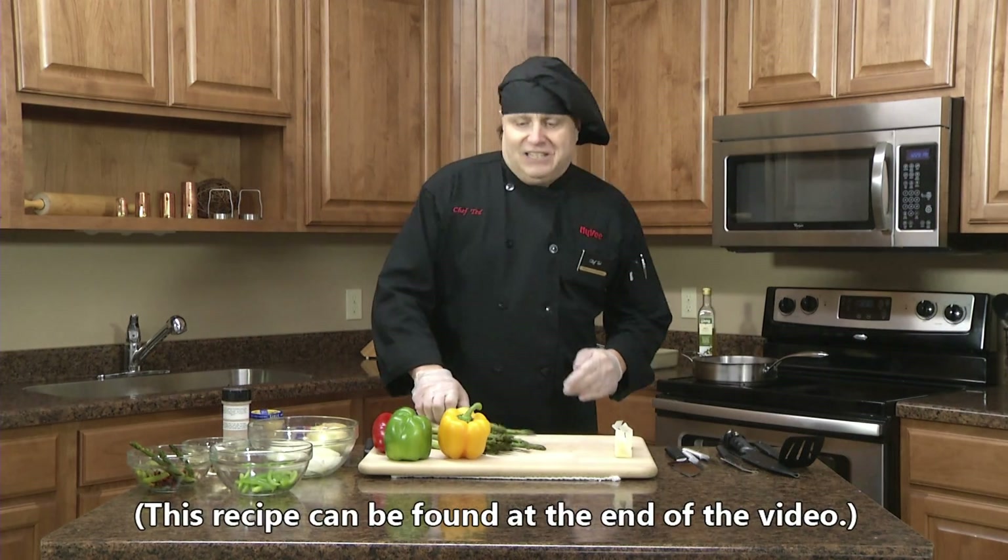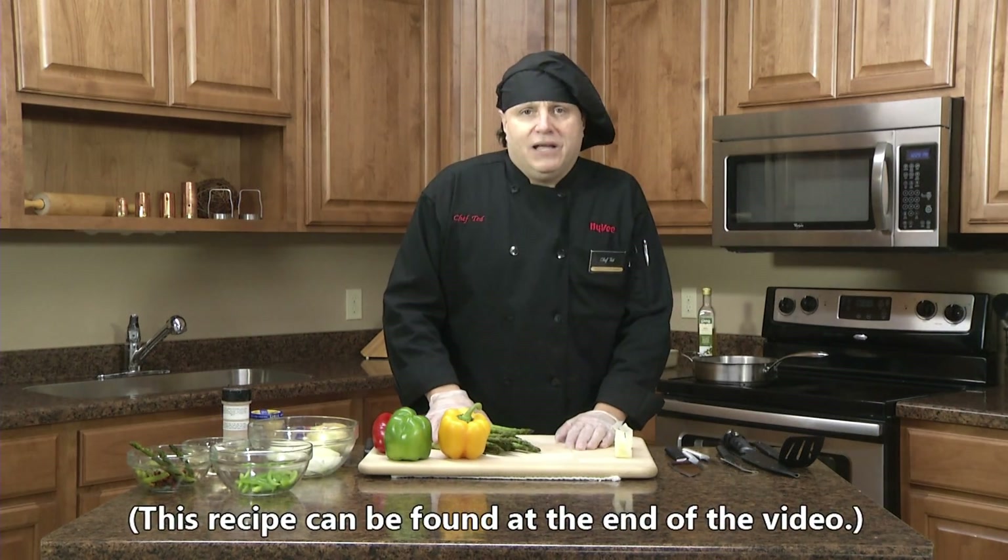Hi, I'm Chef Ted. I'm coming from the Rada Cutlery Kitchen, and today I'm going to show you how to make a Pepper Jack Chicken Roll.